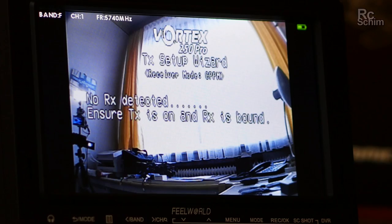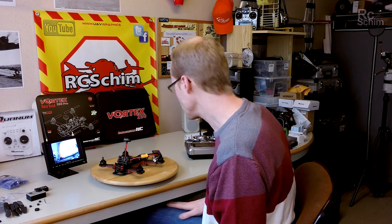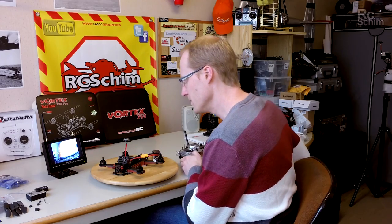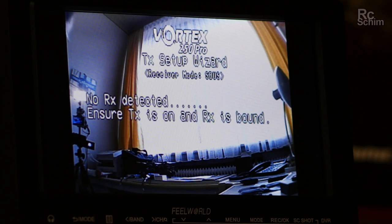And here we go. So I need to bind the receiver and it tells me this.